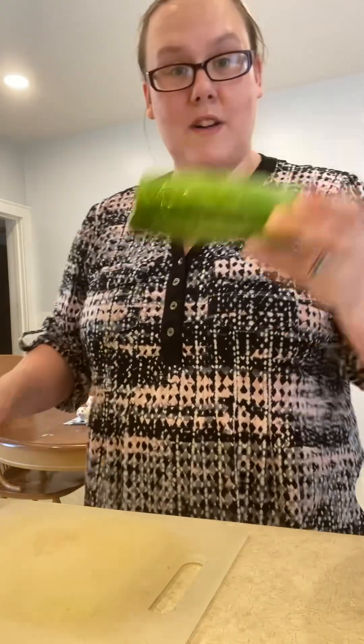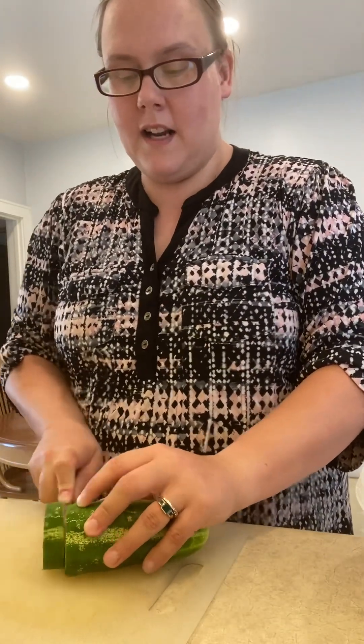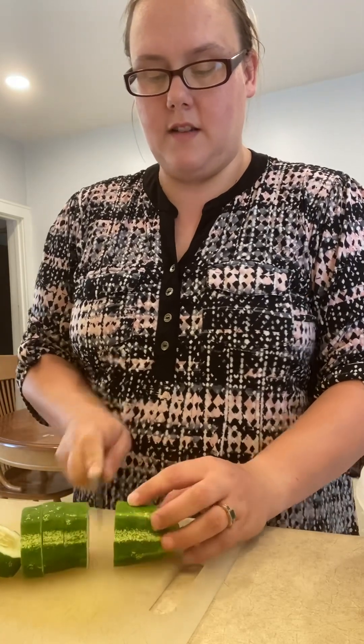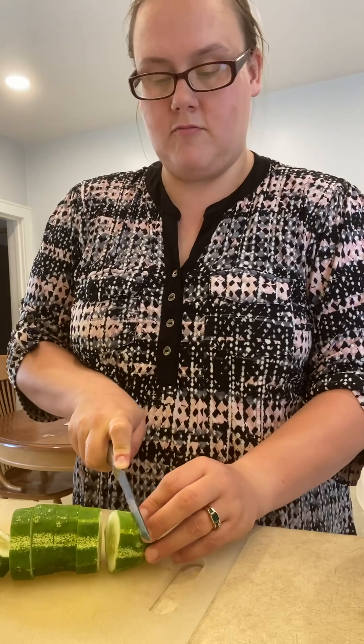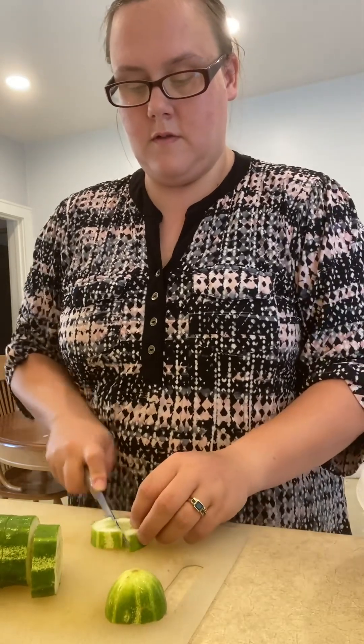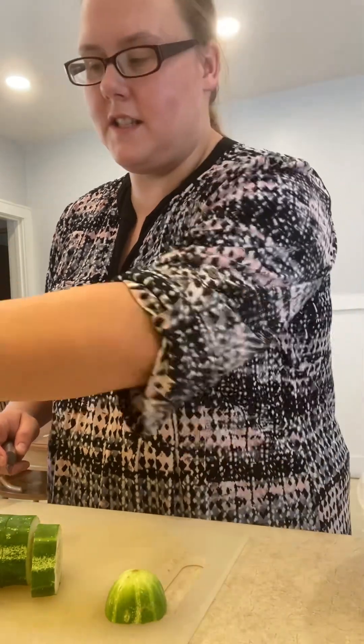We're just going to get to slicing. For this part, take the cucumbers and just slice them up however you like. We kind of like bigger chunks — cutting in a cross shape so you get nice good-sized pieces.